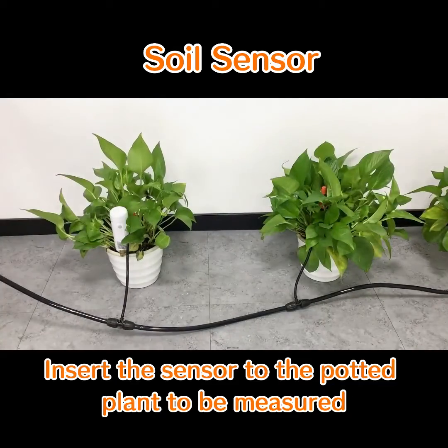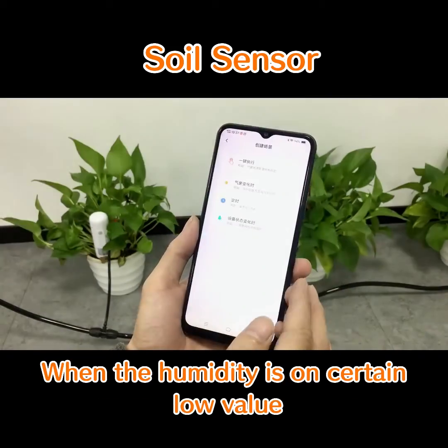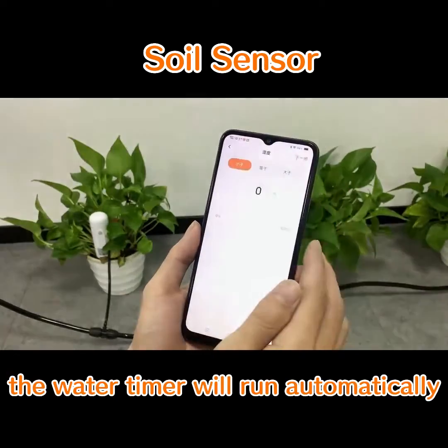Insert the sensor into the potted plant to be measured. Set the automation scene in the app: when the humidity drops to a certain low value, the water timer will run automatically.